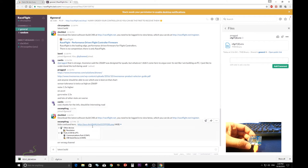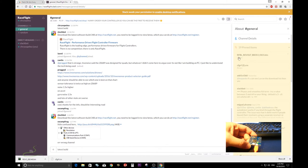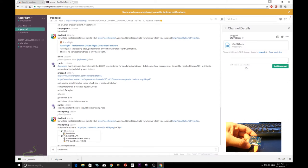In the general channel, type 'latest build' and hit enter — Slackbot will show you the latest firmware and latest configurator. If you can't see it, go into General and click on 'Pins.' There you'll find the latest firmware for the Revo target and the configurator. Click on it to download it to your system.